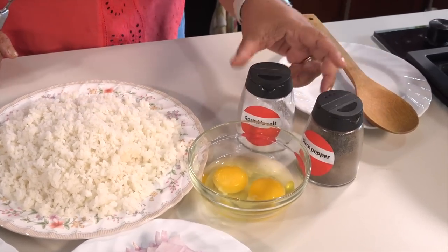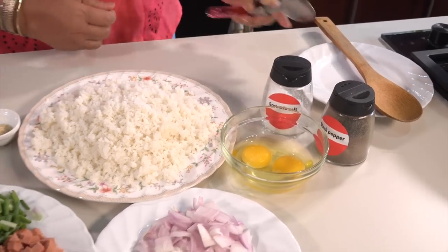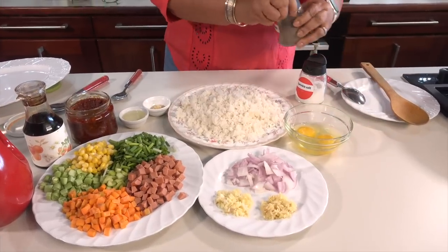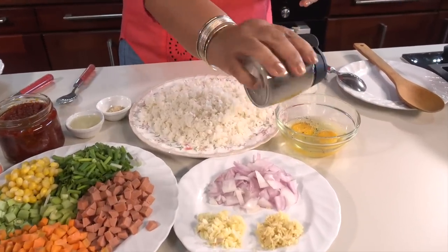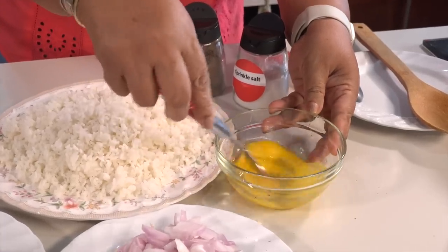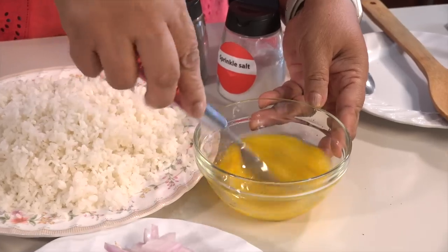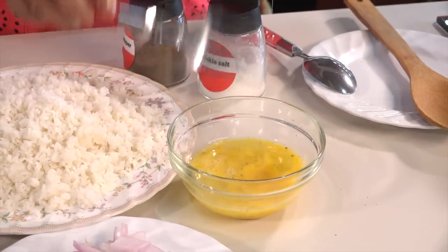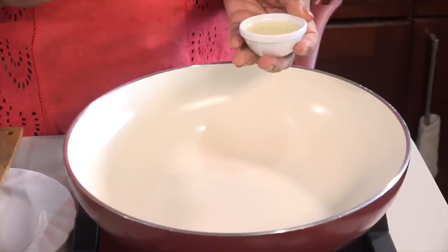The sauce goes into the sauce. Put the sauce in the same bowl. Show the sauce. I would like to pour that into the whole bowl.